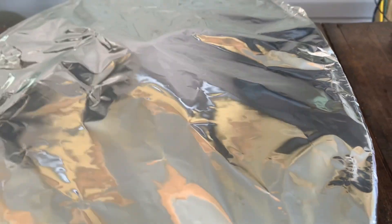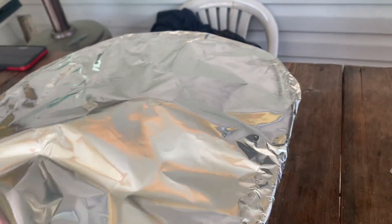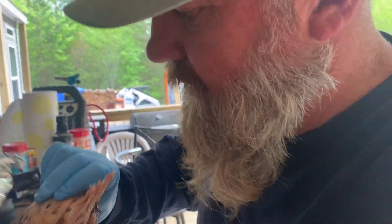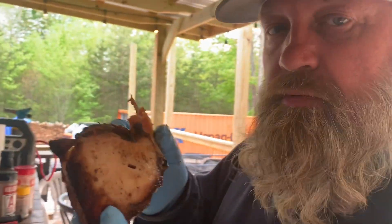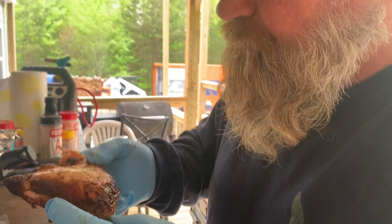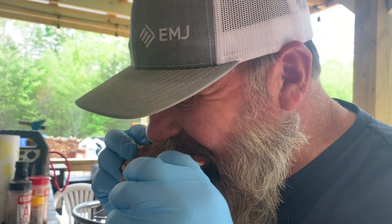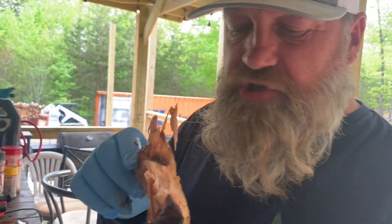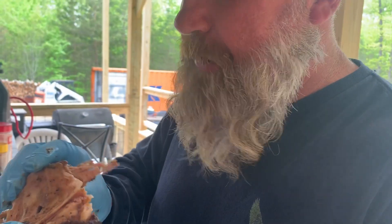Let's open her up — she's been resting about 20 minutes. Let me grab me one of these pieces. I had a piece that fell apart — look at that. Mmm. That is so good. Juicy. Tender. It just wants to fall off the bone.